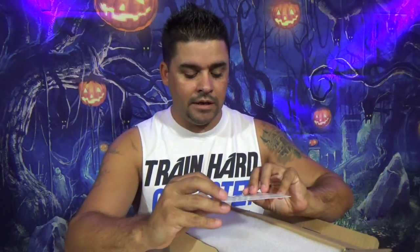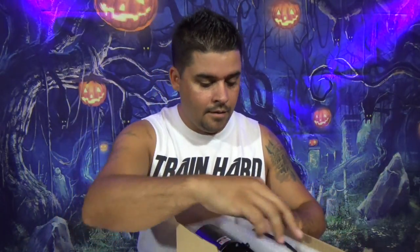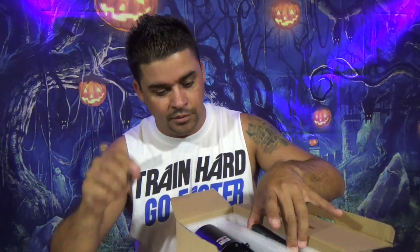Let's open this bad boy up. Open the box — we have the Aerotech Laser Light User's Guide. Shouldn't need it; should be able to just plug it in and go, right? Here's an Allen key — I'm assuming that's to put the stake on. Here's the remote control.